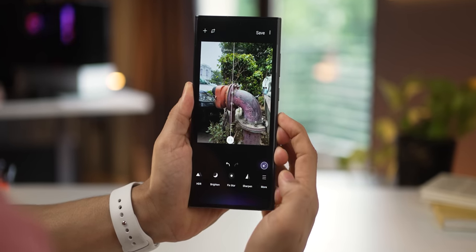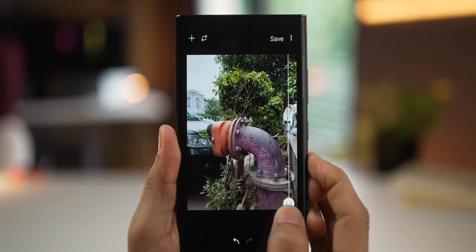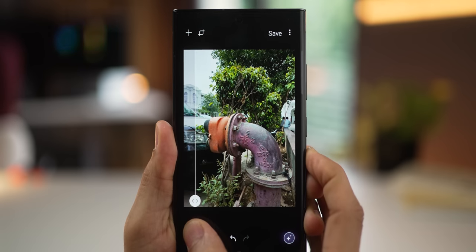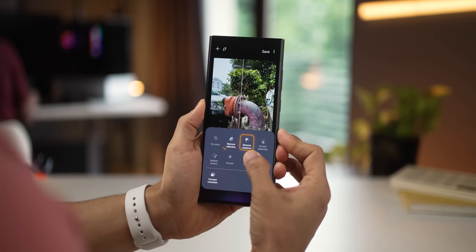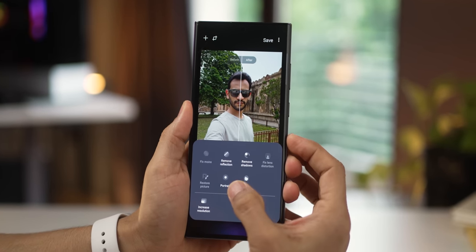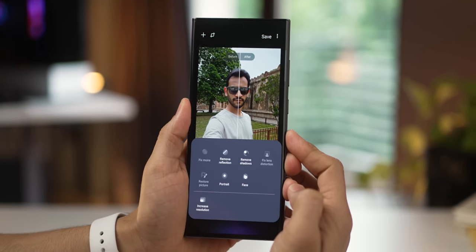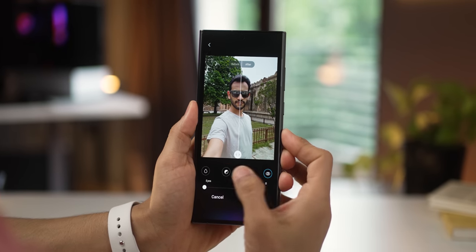There's quite a bit of difference. There are other things like you can fix blur, and if you do that, you can see how much sharper the photo has gotten. There's also other stuff like removing reflections and shadows — that is if your photos do have them. And if you've got a face in the photo, it's going to give you additional options like adding a blur in the background or even changing the shape of the face just a bit, like tweaking the jawline or tweaking the eyes.